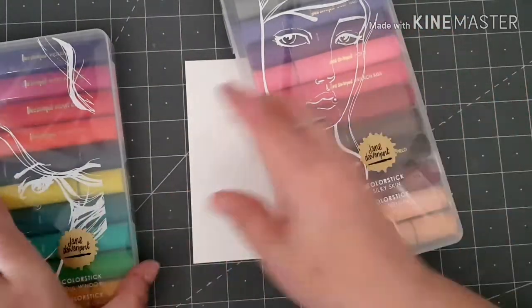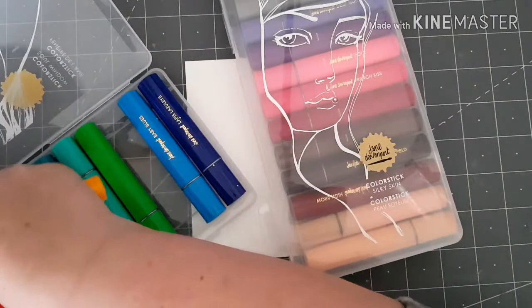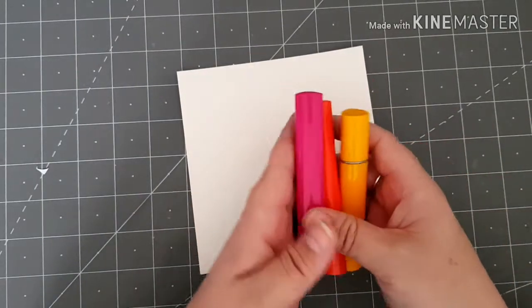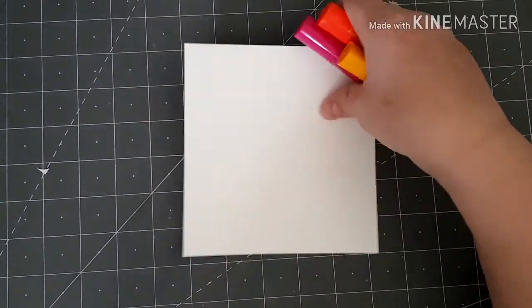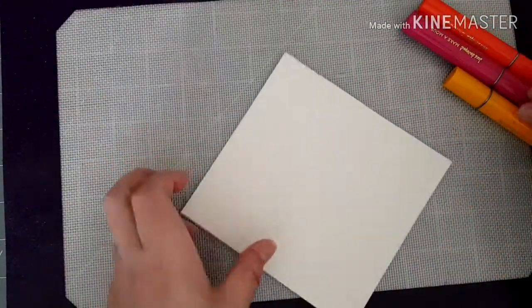I want to go with this pack here - I want the orange, the pink, and the deeper orange. So I've chosen my three color sticks. These are just like the gelatos, work exactly the same - a wax crayon that you use in the same way.